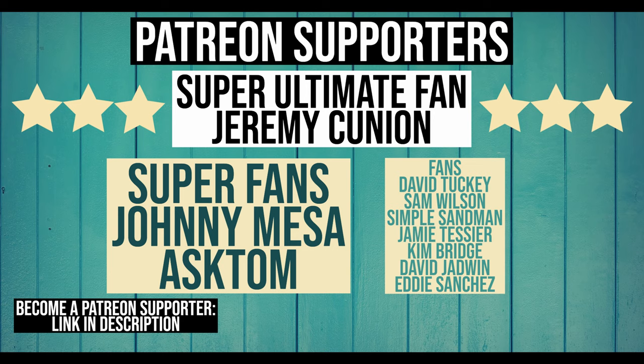Which one would you guys choose? Let me know in the comments down below — that is your question of the day. Thanks for watching, guys. We'll see you down the road. Peace.